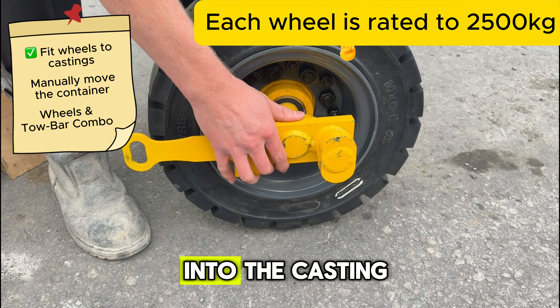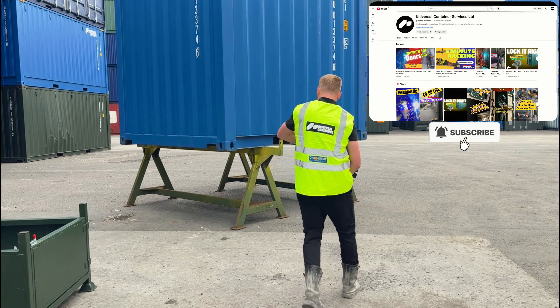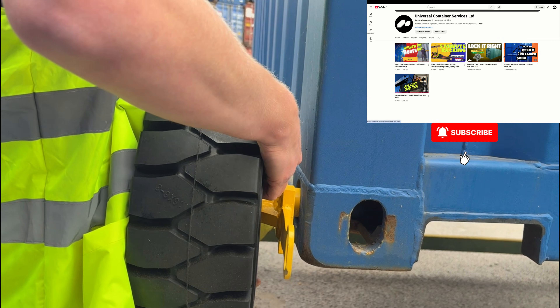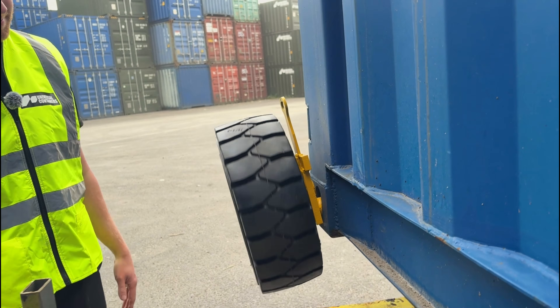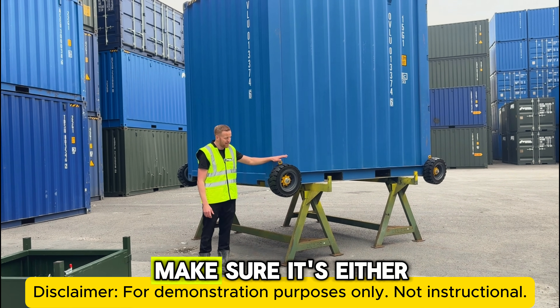Put it in the upright position to insert it into the casting, give it a good pull up, and that secures it into place. We're about to lower this off the container stands.